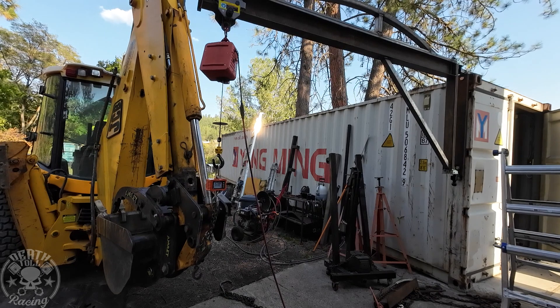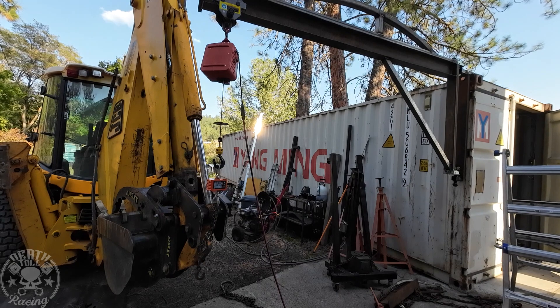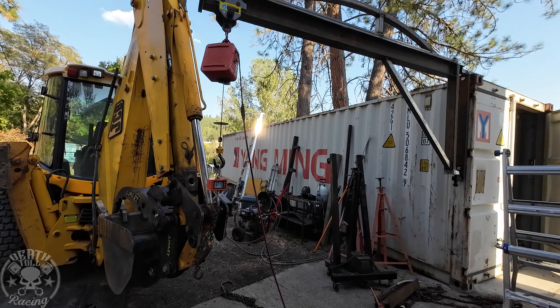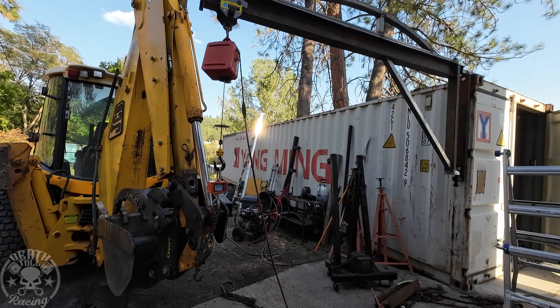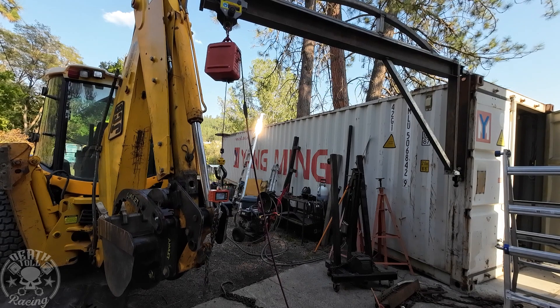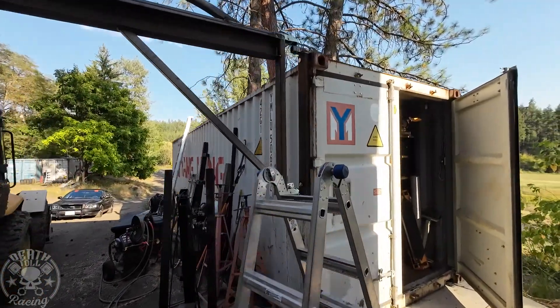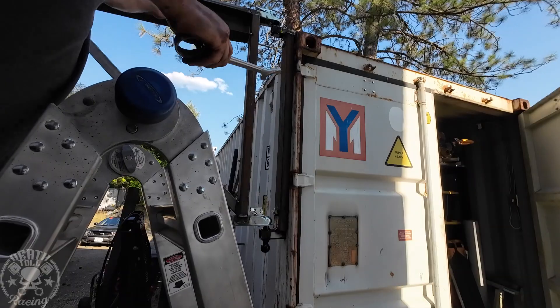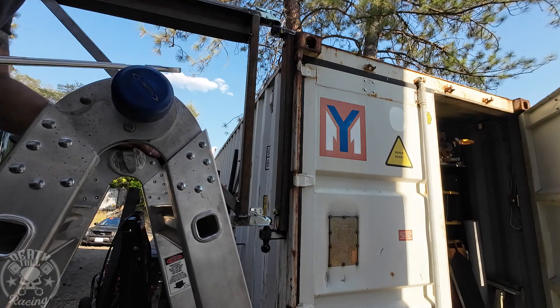580 kilograms. I just made some noise — it was actually my shipping container that popped. So 650 kilograms. Let's see if the bolt came loose like I was suspecting. Nope, it's still tight, so we're still good there.